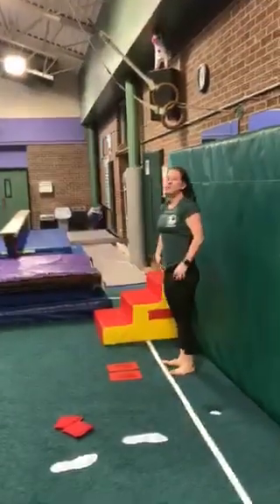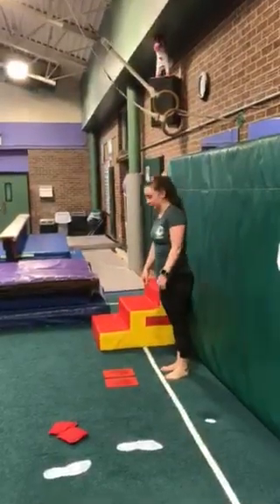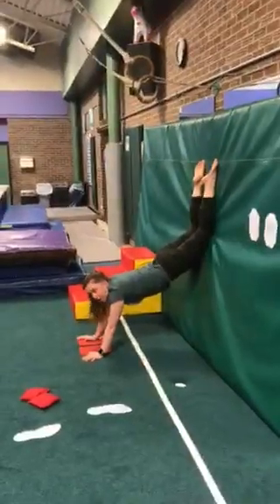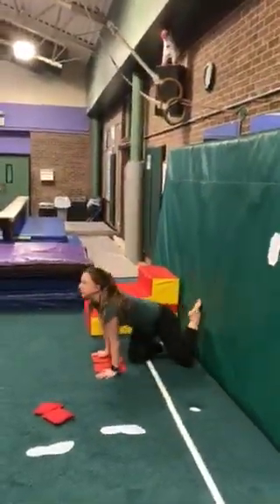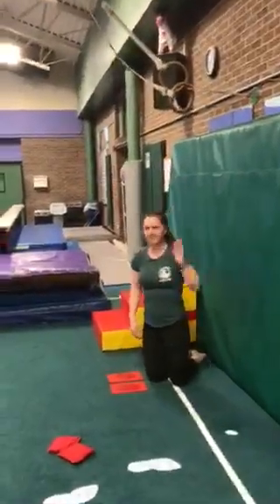Hey, Miss Molly, can you show me what it looks like if you are not squeezing your tummy — what does it look like in a handstand shape? We call that banana back sometimes. We want to make sure that we're squeezing our tummy muscles and being as tall as we can be, otherwise that doesn't feel good on your back and it doesn't help you develop the proper handstand shape.